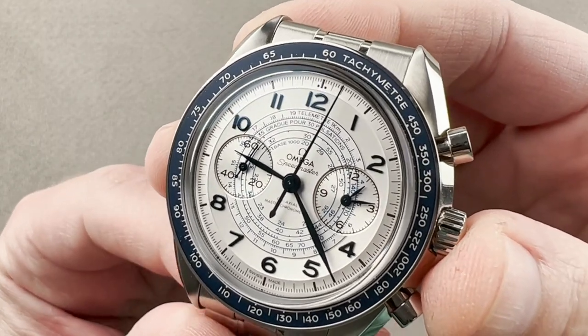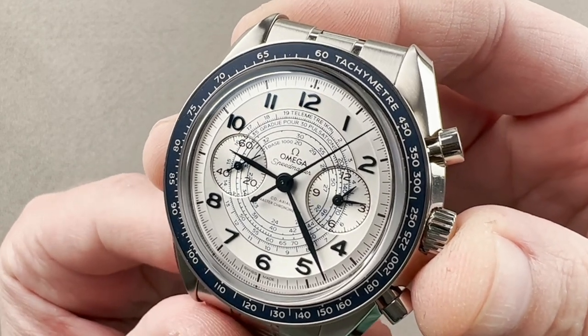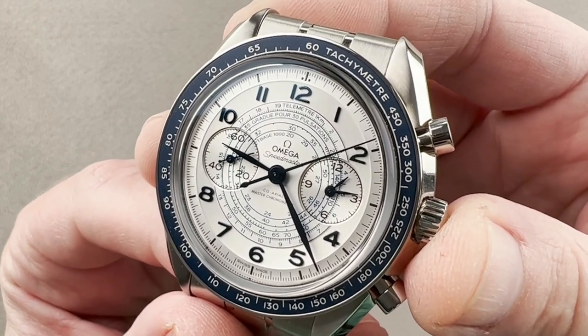Today we're discussing one of the best new watches of 2021, certainly one of the most handsome. From Omega, this is the Speedmaster Chronoscope.